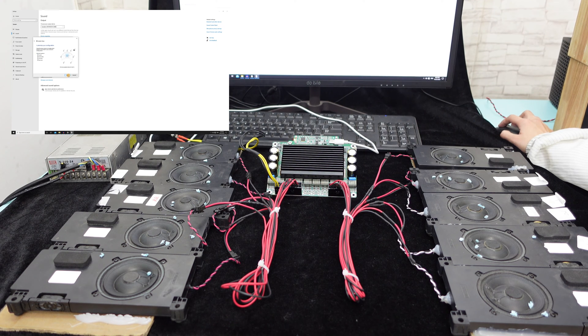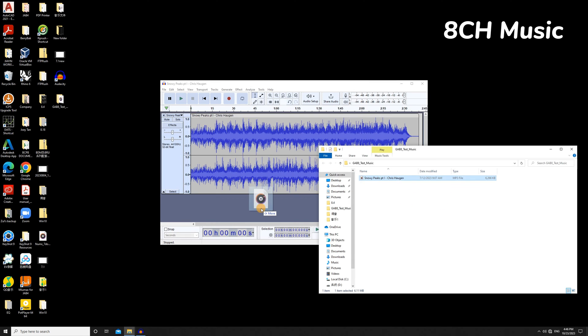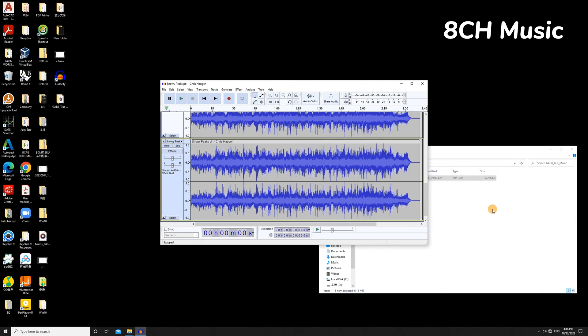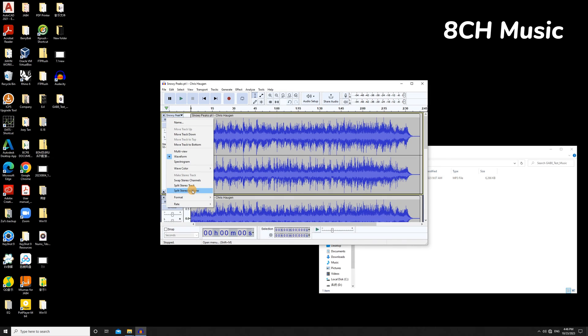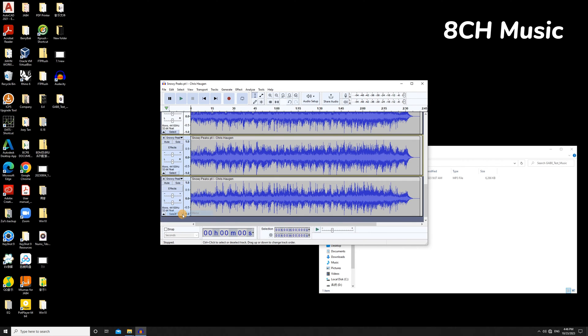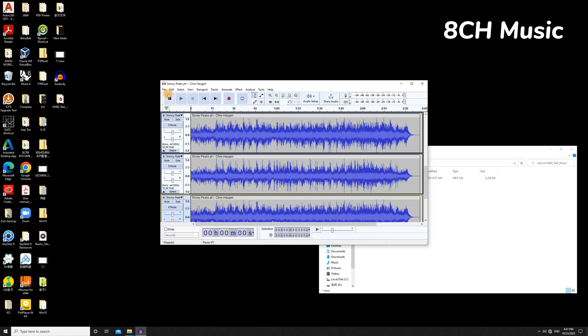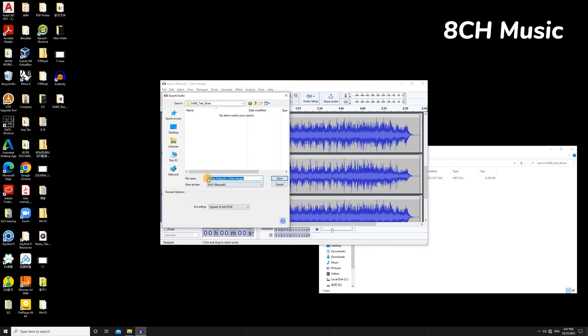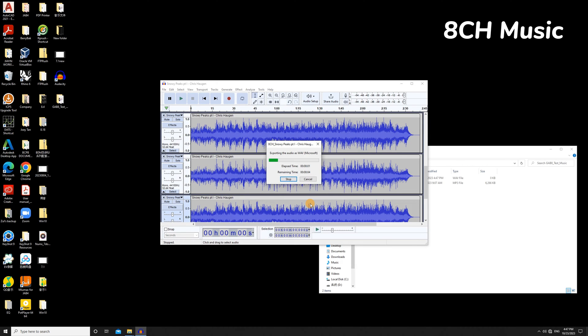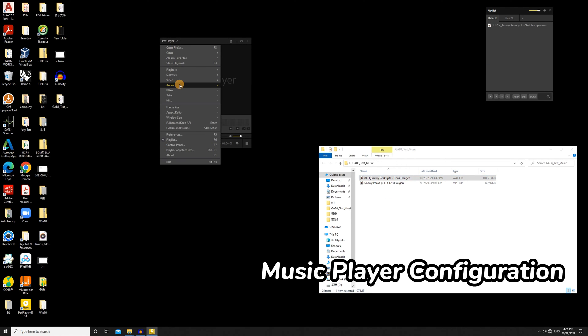Now you can enjoy your music. In order to get the multi-channel output, we need to prepare an 8-channel audio in advance. The music player must support 8-channel music playback to fully utilize the capabilities of the GAB8.